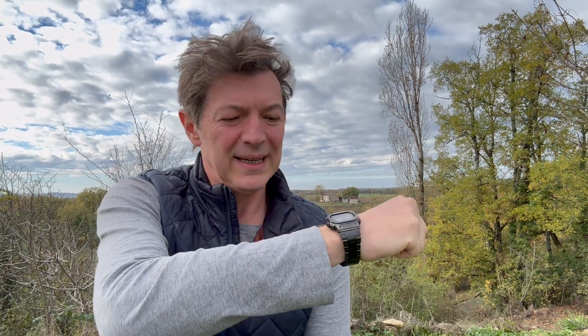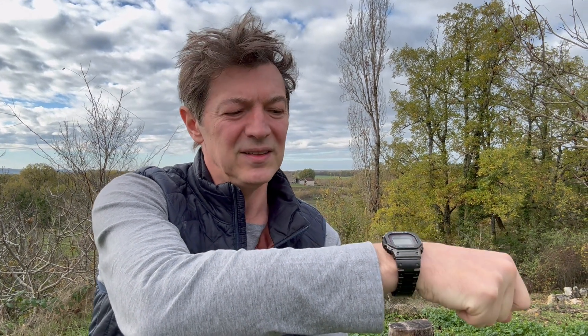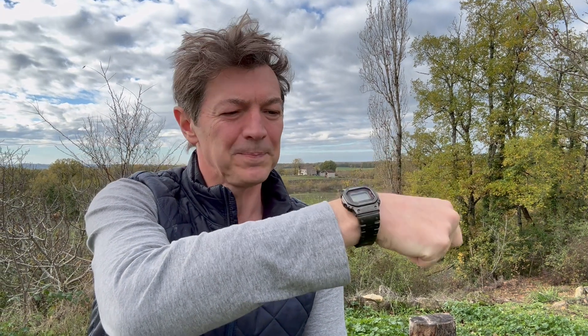Today I'm wearing the B5000 TFC, the Porter. This has the DLC coating and what I've noticed is that it has a gunmetal gray color to it. The bracelet is DLC and sometimes it looks a little darker, but I think that's because the bracelet is brushed and the case is polished, and that's creating the color differential. The B5000G, the black one, is darker than this DLC coated TFC.